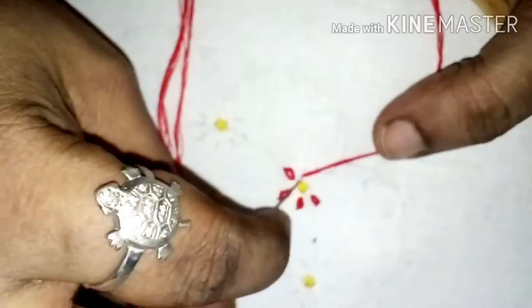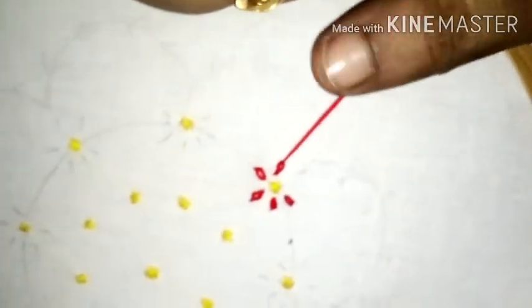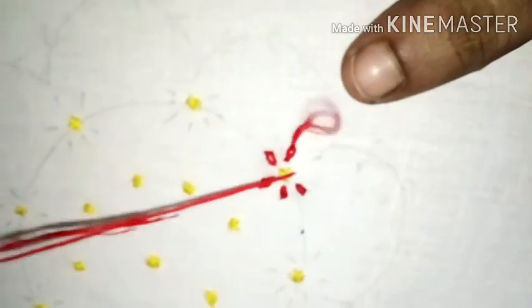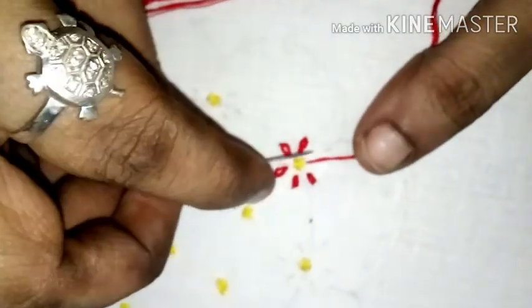If you look at this, you can use a lace yarn and lace the wool. This shape is a lazy-daisy embroidery stitch. It is a lazy-daisy yarn stitch like a lazy-daisy embroidery stitch.